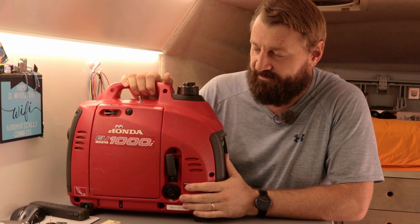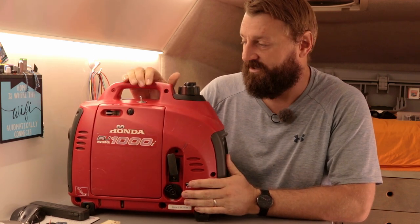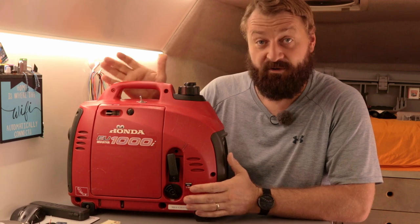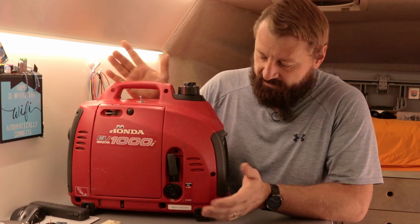This is our Honda 1000 watt generator. We got it from one of our subscribers actually in Guatemala City, and it got into Guatemala by way of a sailboat because they're not normally for sale here in Guatemala, but here it is.